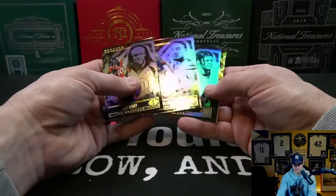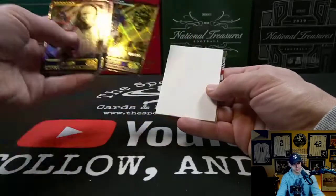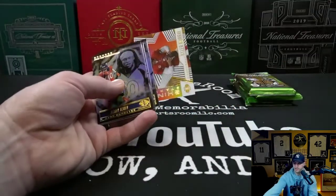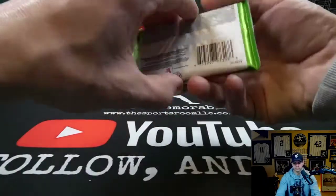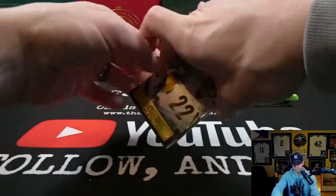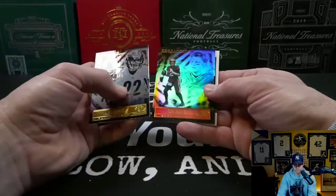Stefon Diggs. Rashad Bateman to 249 — this is like the Rashad Bateman box. Another acetate insert and a Kyler Murray Shining Stars acetate. Tom Brady.